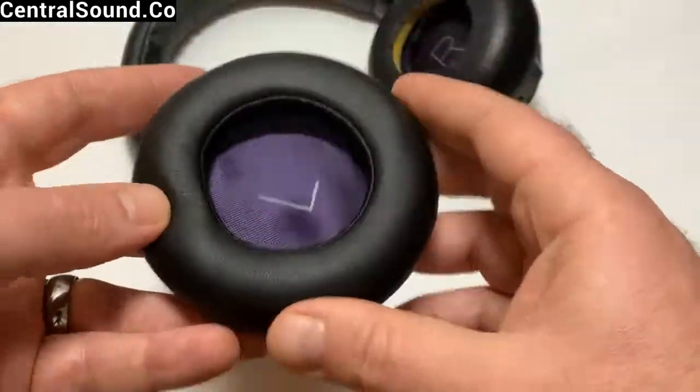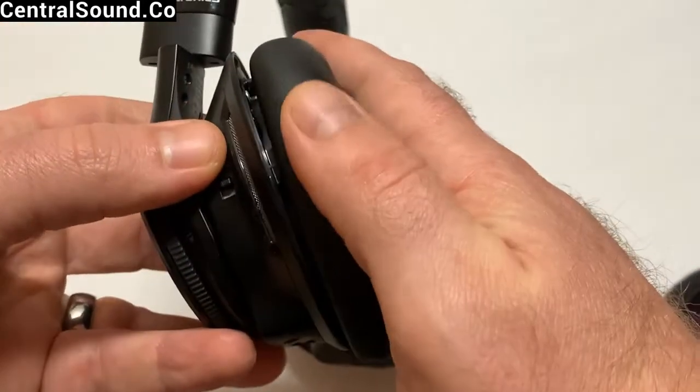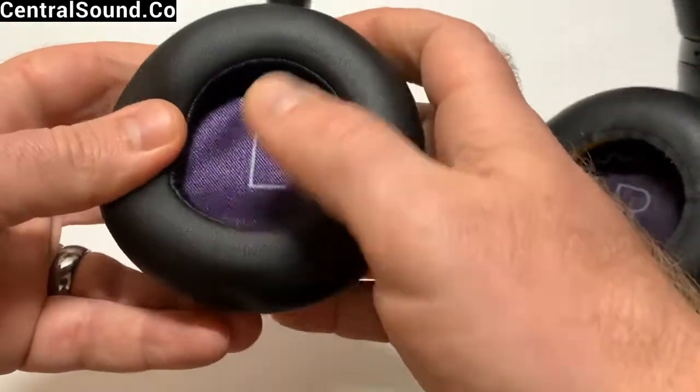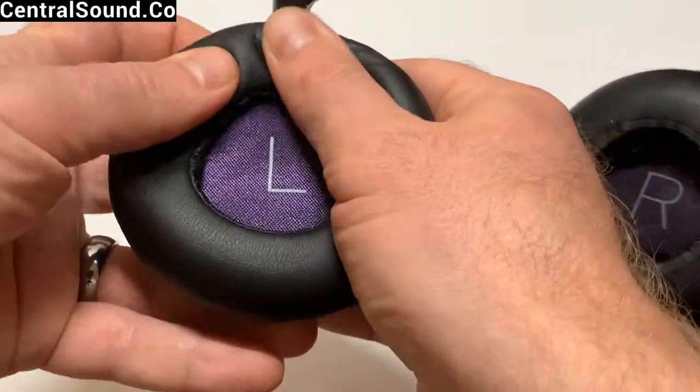Once you do have those aligned, apply pressure and squeeze the ear cup and ear pad together until it snaps. You'll hear a snapping noise. Then just snap it all the way around.